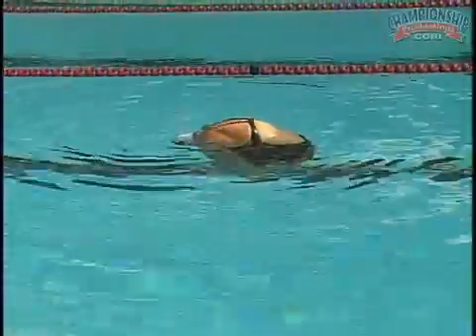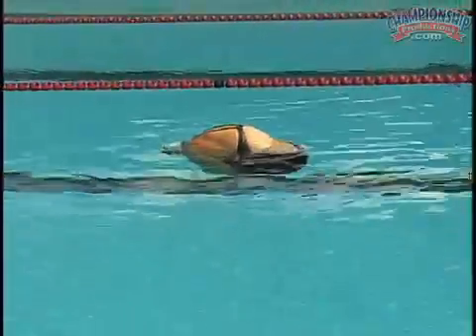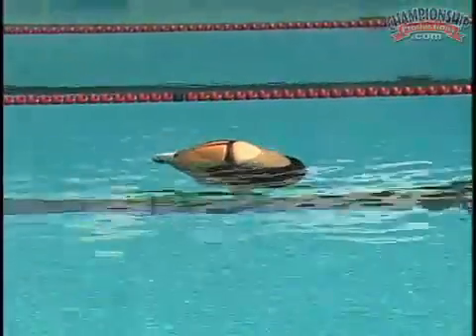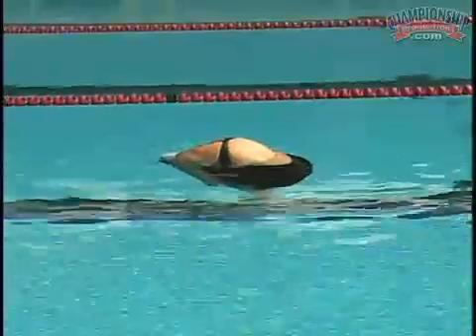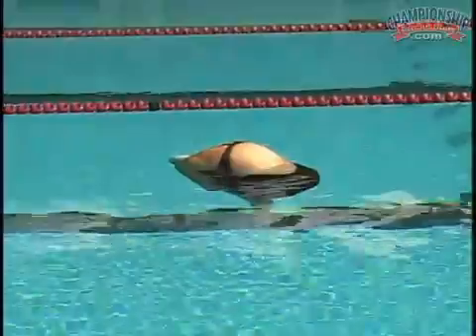Tightest tuck possible. Now what you'll notice is — see where her back is? Her lungs are under her back. That's an indication that her flotation point is her lungs. That's the center of the balancing system in swimming.